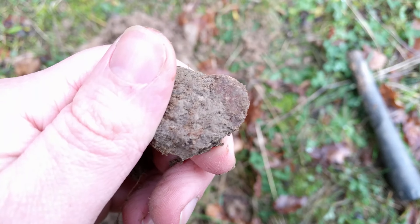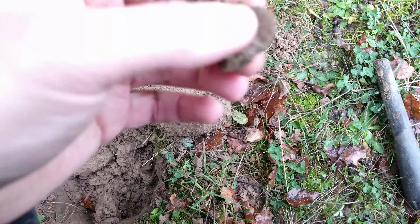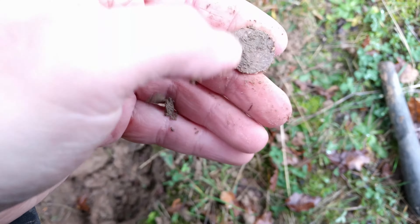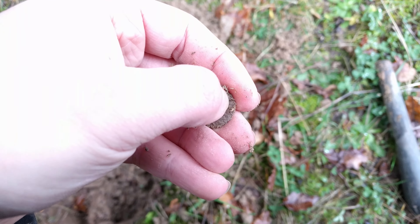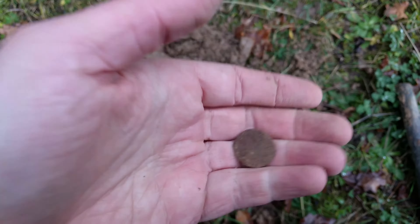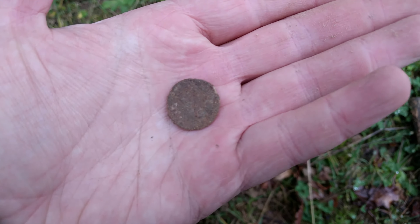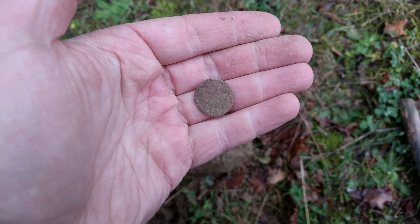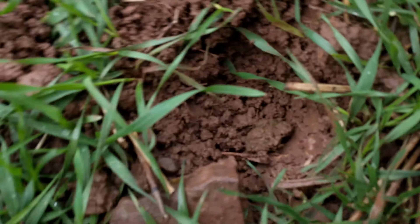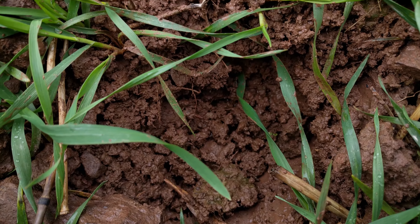Out in a new field. First time detecting any of this farmer's property. Got a good signal — looks like a round disc of some sort. I'll poke this and get it out of the dirt. There's a piece of broken glass in the plug too. It looks round like a coin, but it looks like it's made out of lead, so it might be a token.